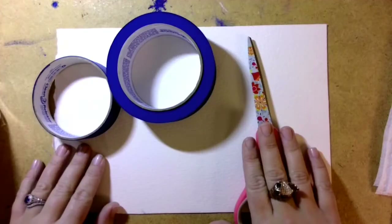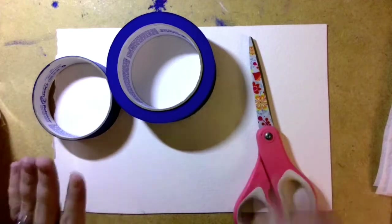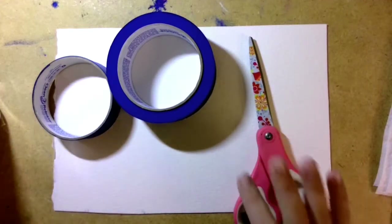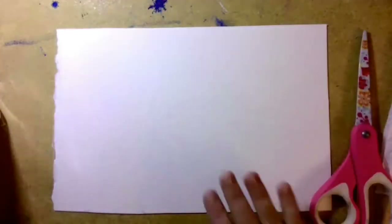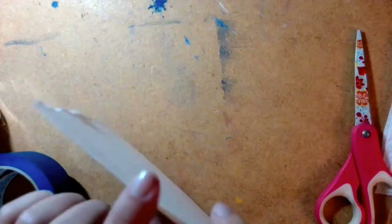And some paper towels, just in case you mess up. I hope you go gather those things, because we're going to make a beautiful birch tree forest. Now, my watercolor paper is kind of thick. The thicker the watercolor paper is, the less it's going to curl. If you have really thin paper, that's fine — you can still do this, but the thicker it is, the better it's going to be for what we're going to do.